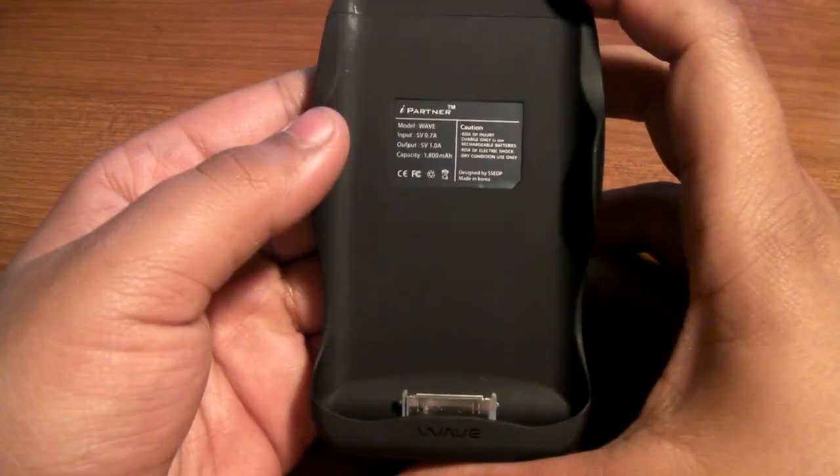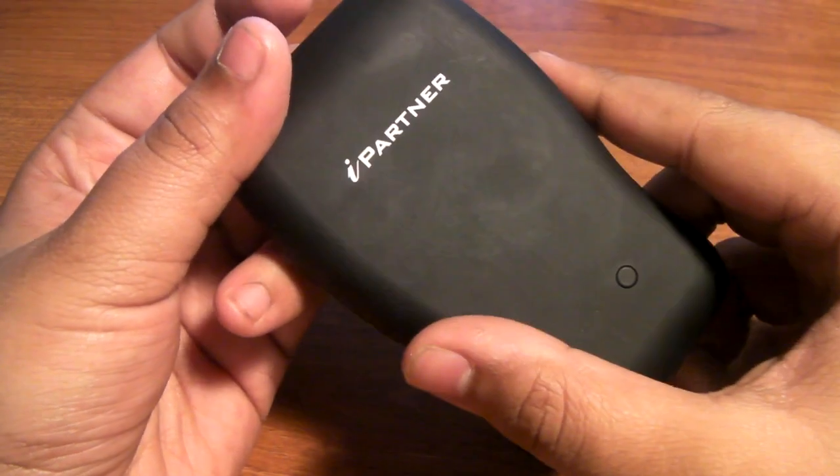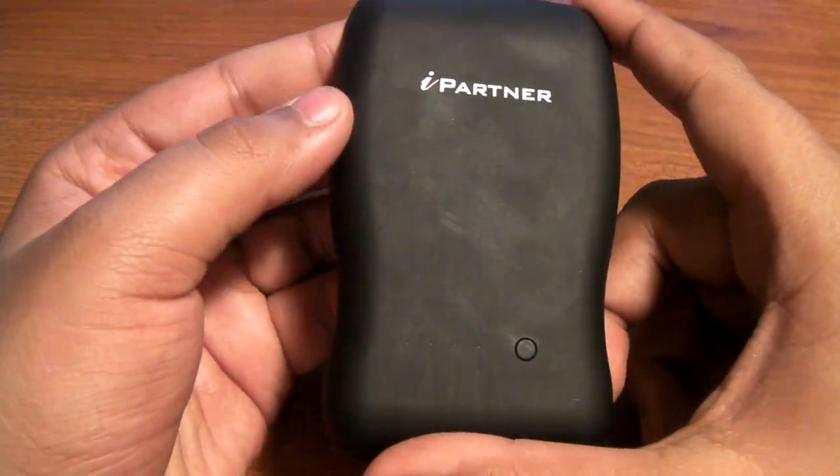Alright guys, so we got a review on the Cyanix battery pack — it's really called the iPartner battery pack. This battery pack has 1,800 milliamps.